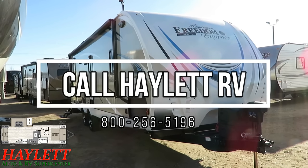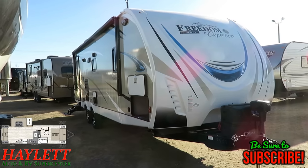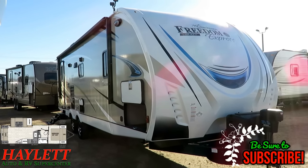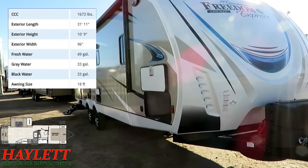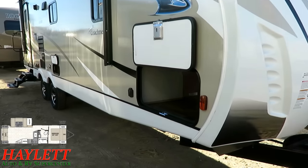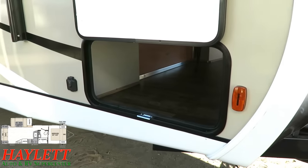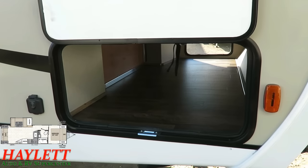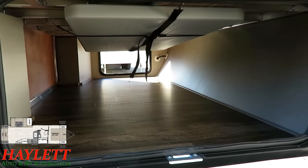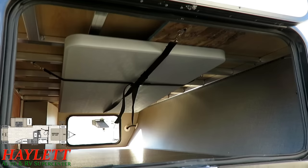At only 6,020 pounds, this fully upgraded Liberty Edition Freedom Express here at Haylett RV is a monster rear living couple's dream coach. If you'd like to see if we have one in stock and available, visit the link in the video description — it says 'check for price and availability.' You'll see how we have it equipped, which could be very different from what you see here. We clearly publish pricing and don't do hidden dealer fees.